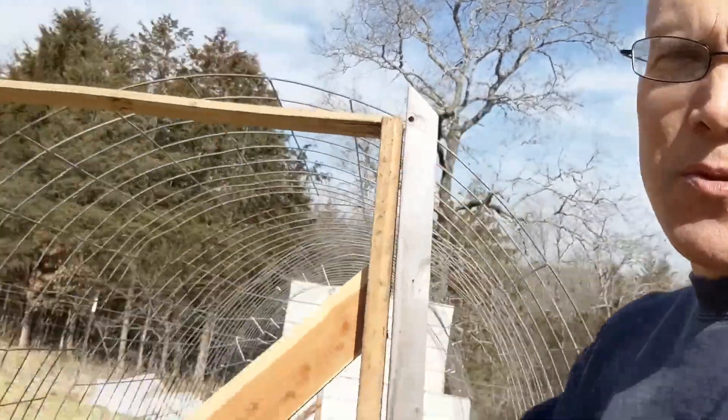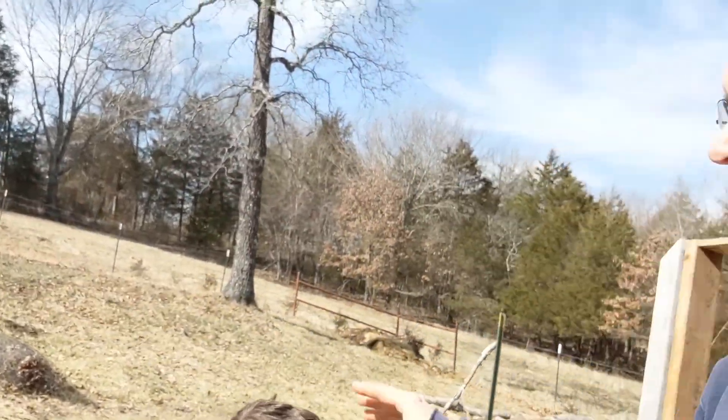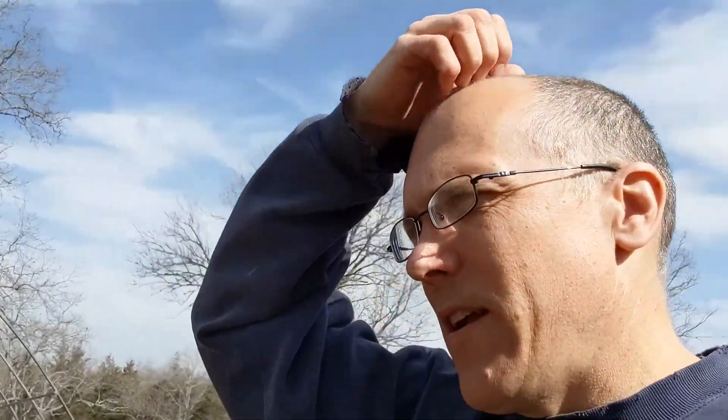We'll put the planter box back in — down on the ground this time, since having it raised up was a bad idea. We'll get one more in here and put some things in the tubs. The idea is to get some things started. I've seen people within a couple hours of here growing citrus trees in their greenhouse, so I'd like to give that a try and see if we can grow some lemons or oranges. That would be really good. Anyway, that's where we are with our greenhouse — more to come.